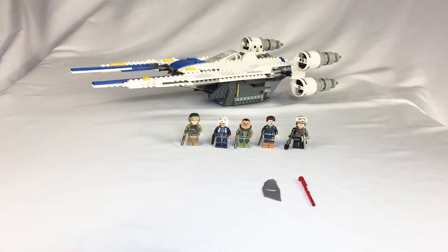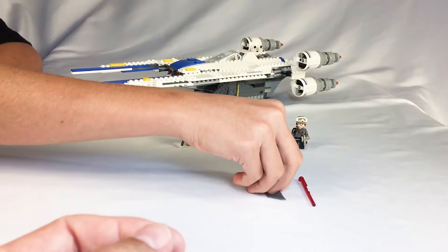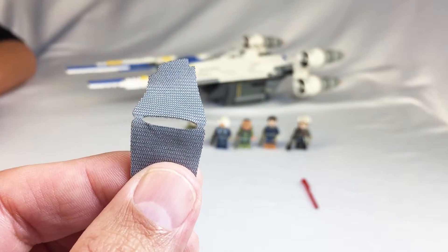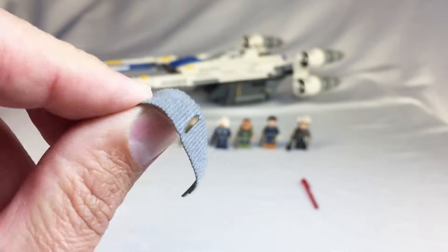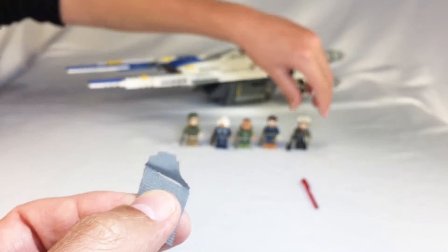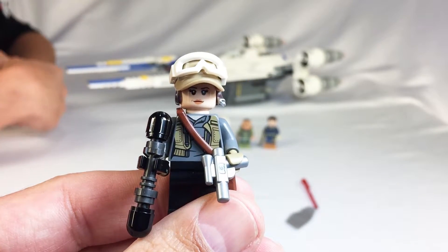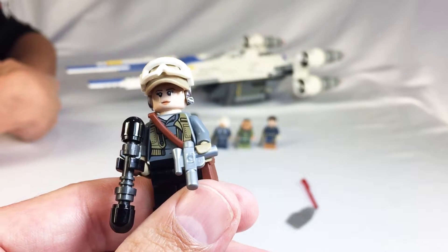Was it hard to put together? Not really — I build Legos a bunch. Well, what's the age again on this? 8 to 14. Let's take a look. First of all, what's this little piece of cloth there? This is a cloak kind of thing. Jyn Erso usually has it on, but she had a decal on her chest piece, and I liked that better than the cloak, so I just decided to take it off.